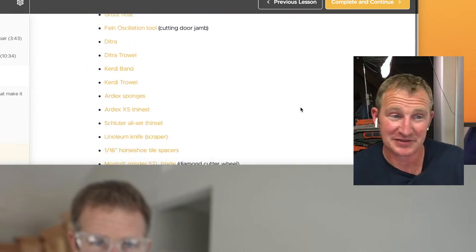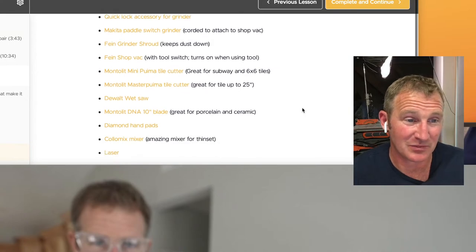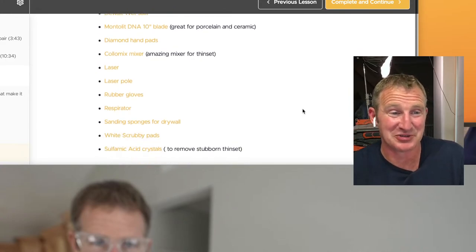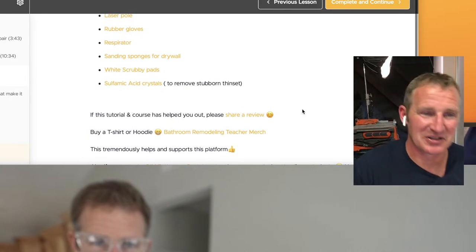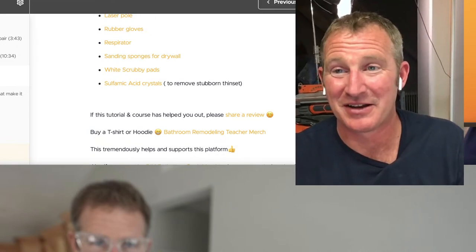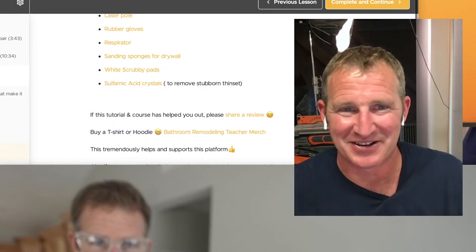In my course I have a whole bunch of other items I recommend to keep you organized. When you're doing a bathroom renovation, you have to pick and choose what makes the most sense to purchase because you can get out of control — it could cost you more than it would to just hire somebody else.